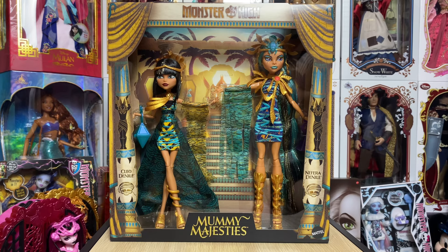I for one am grateful we got another Nephra — I only have the core doll and the Boo York doll — so to have another one is great. And I love Cleo; she's my third favorite in the Monster High lineup. Everyone was saying G2, G2 — anyways, whatever.